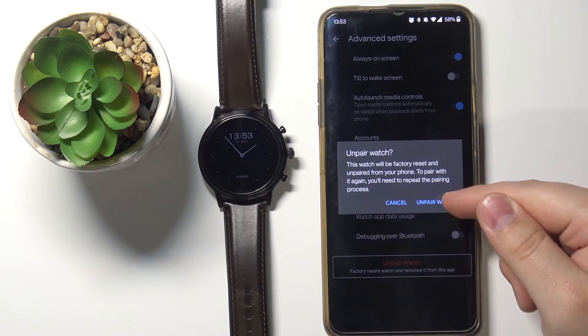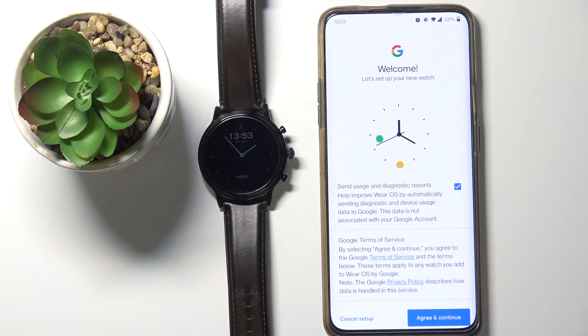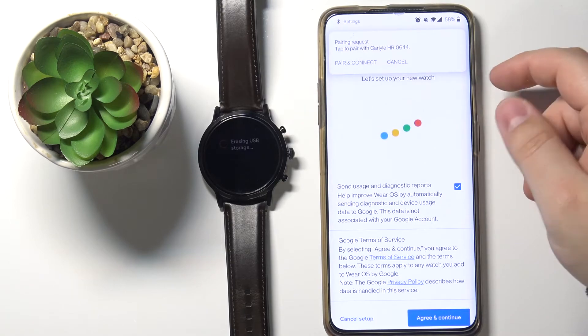Now let's tap on Unpair Watch to confirm. The app will go to this page.